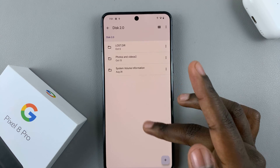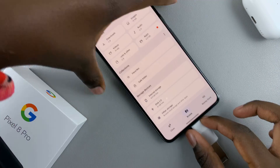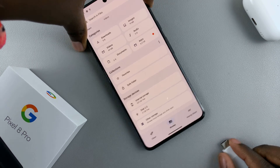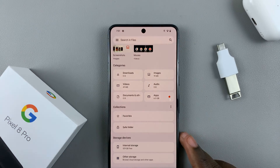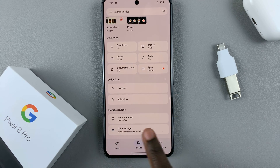Then, if you wish to remove the disk, all you need to do is just remove the adapter like that. And then you've disconnected the disk, and you'll notice in your Files that you can no longer see the disk.